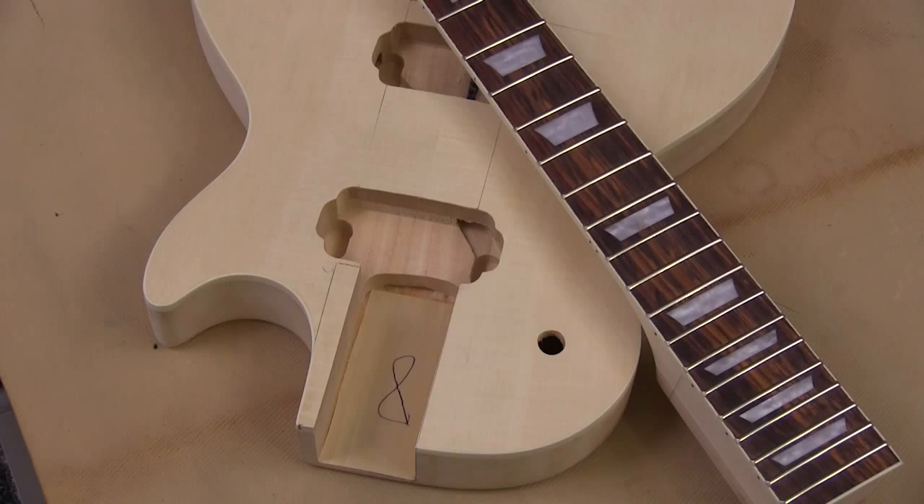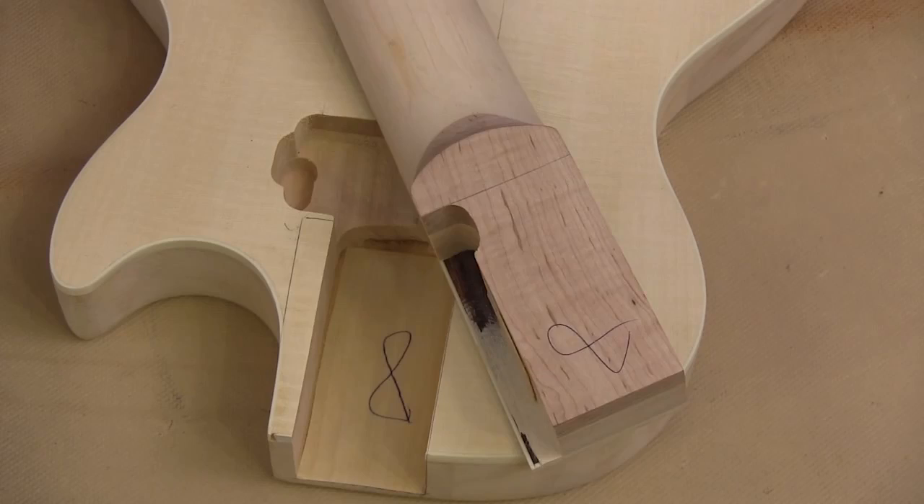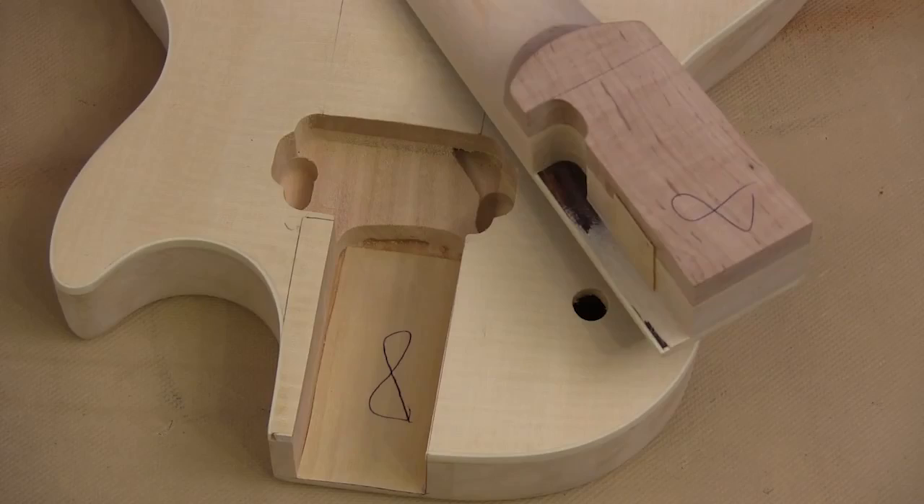The custom one guitar kit comes with a completed hard maple neck and a fully carved body made from basswood with a flame maple top. The body is also completely routed for the electronics and wiring. This is a fitted neck guitar, but the body and neck have both been CNC machined. Notice the number eight on both pieces — that shows that these pieces have been matched up at the factory.